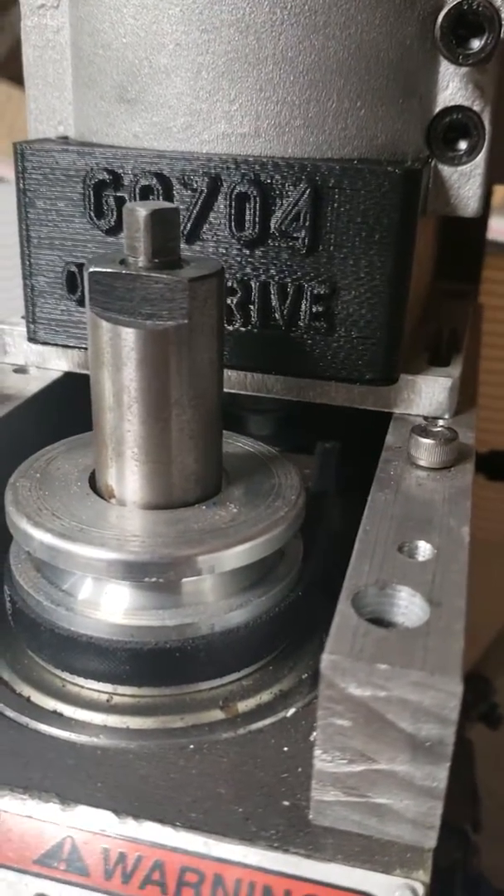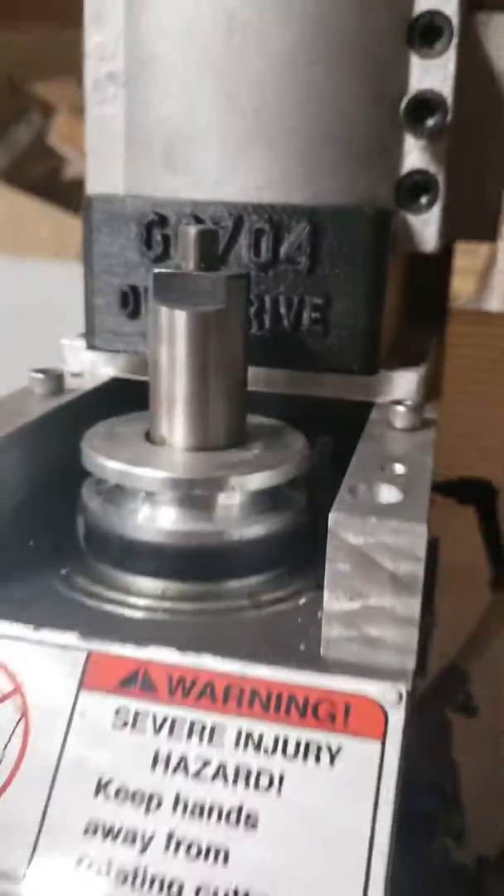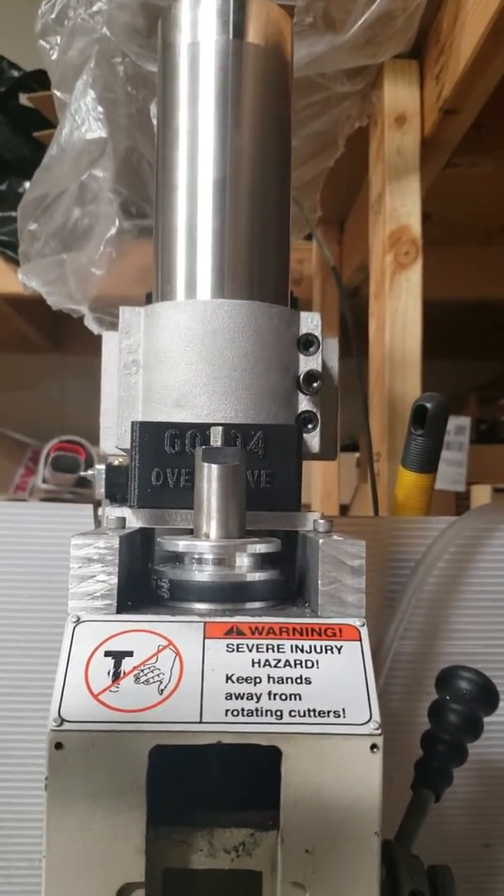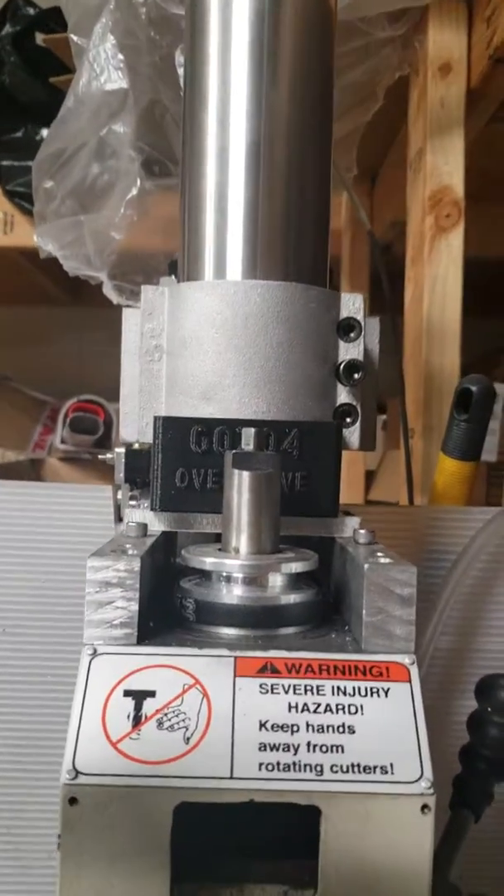We're gonna play around with it and see what happens — just waiting on a few more parts, but I'm glad that I was able to physically mount it.